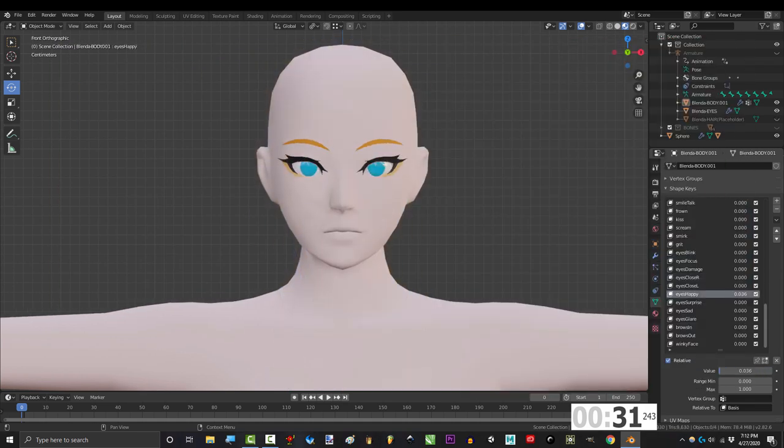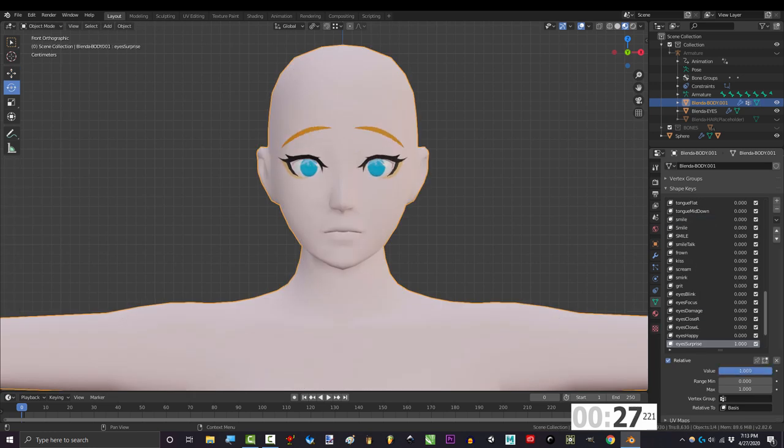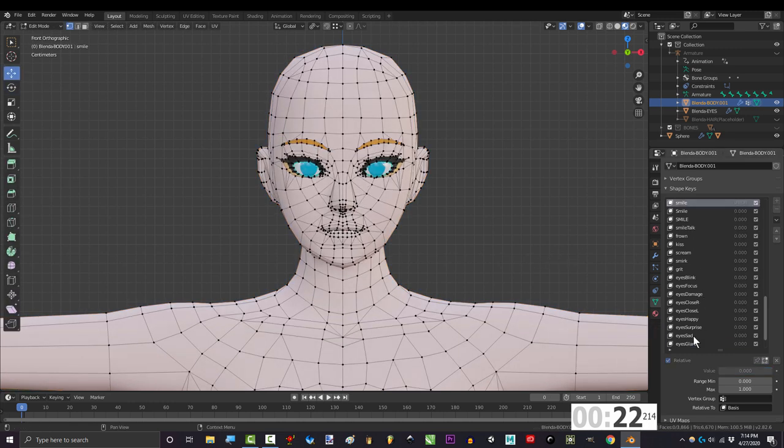When you are doing happy eyes, don't forget to move the cheeks up and rotate the brows away. For surprise, the cheeks go down a bit and the brows go up. Glaring is the opposite — everything on the face should get narrow and move towards the eyes.